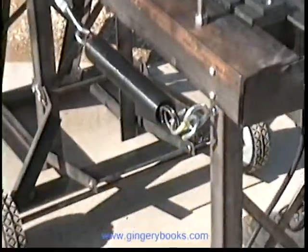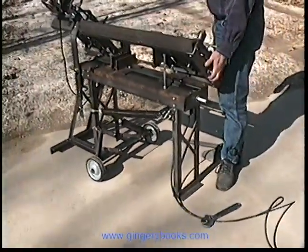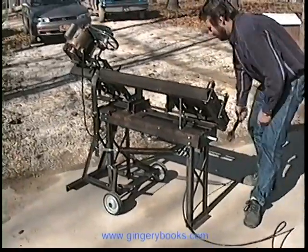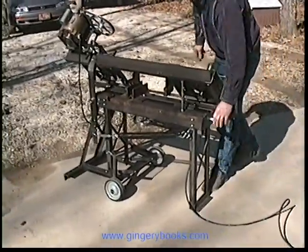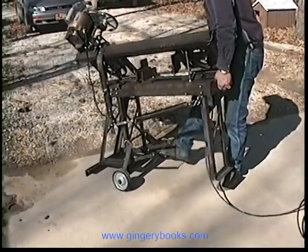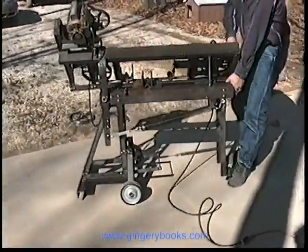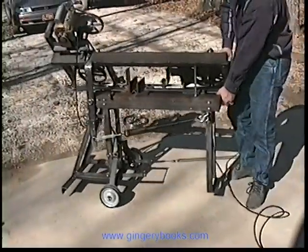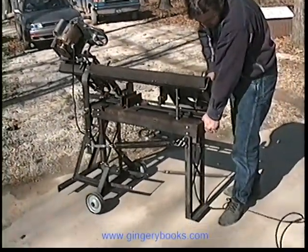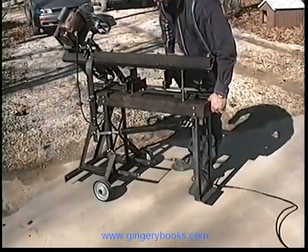Here's a piece of angle — this is what we cut through; it just took us a couple of seconds. Another one of the neat features we really like is that it's portable. What makes it portable is these wheels here. When we want to move it somewhere we lift the front of the saw up, give it a little push, it engages, and we can just move that saw anywhere we want to go — it's just easy as can be.